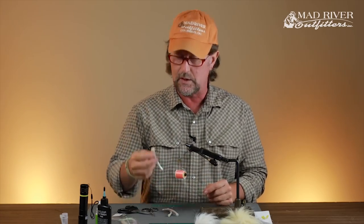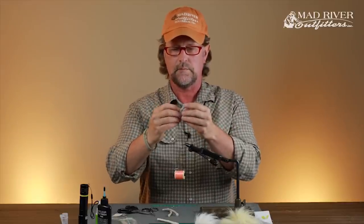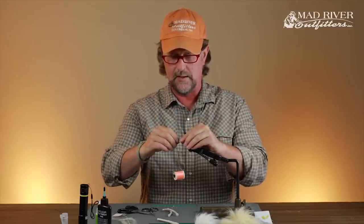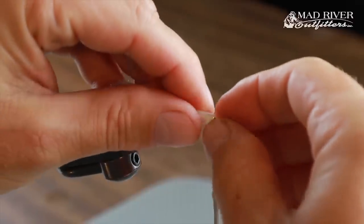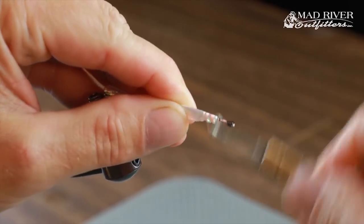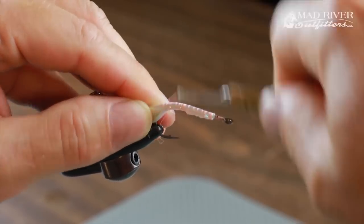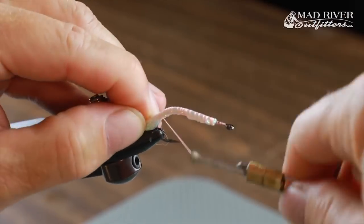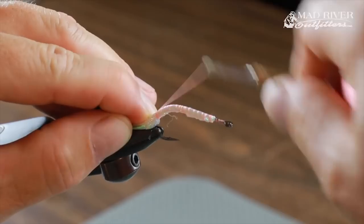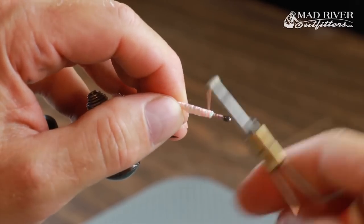Of course you're going to pull the core out of the mylar piping. I'm going to double this up and lay it right on top of the hook shank, fold it over the hook shank, and grab it about a quarter of an inch or so behind the eye of the hook and lash it to the top of the shank. Wrap down a little bit on the bend of the hook so that tail gives you that shrimpy looking profile, then wrap back up to the tie-in point.